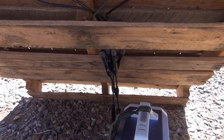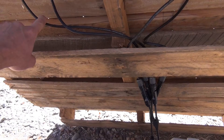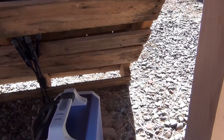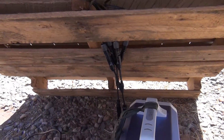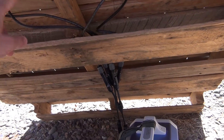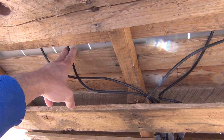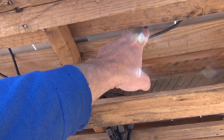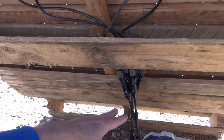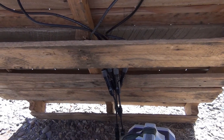Now if I wire them in series, I'll take the negative off panel one and plug it into the positive on panel two, and then the negative on panel two and the positive on panel one come together and connect to my connectors. When you do that, you're going to increase your voltage and keep your current or amperage at the same rate.